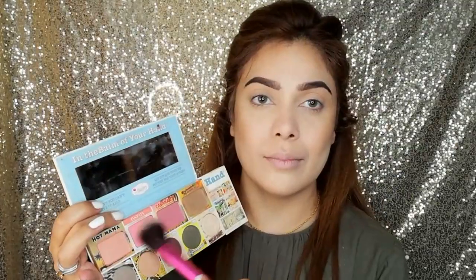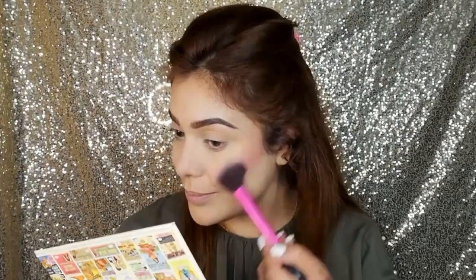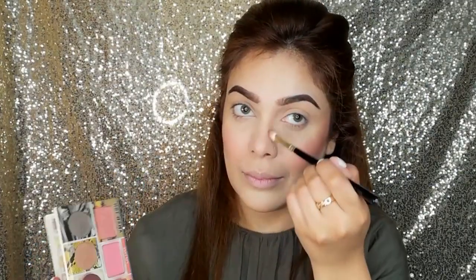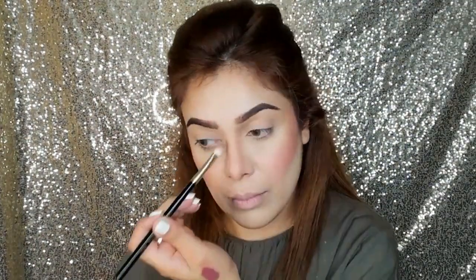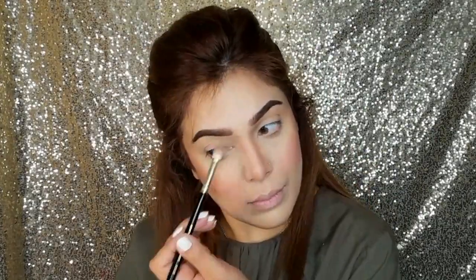Then I am taking three of these blushes on my brush and applying them to my cheeks. All three blushes are very beautiful and give a lovely flush. I am taking a blending brush and today I am also doing my contour with just the bronzer, which has turned out quite good. I really like this bronzer.